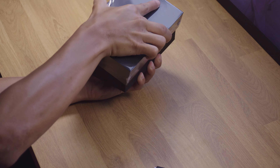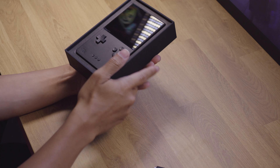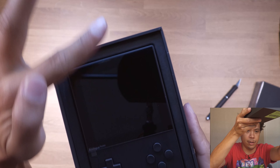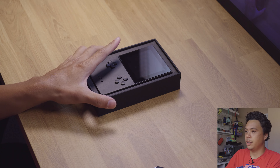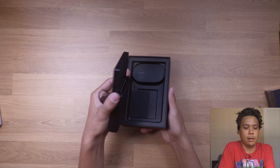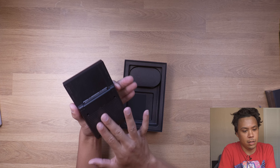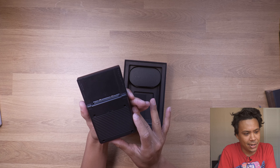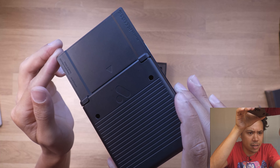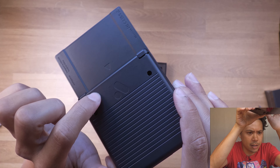There it is. There's dust on it — there's a screen protector on there but still, how'd dust get in there? Here it is, the black Analog Pocket. I pop it out and I haven't seen the black one in person yet. There is quite a bit of dust on here, and I wasn't expecting this to be an unboxing video, but there are little marks on it — see that mark right there.